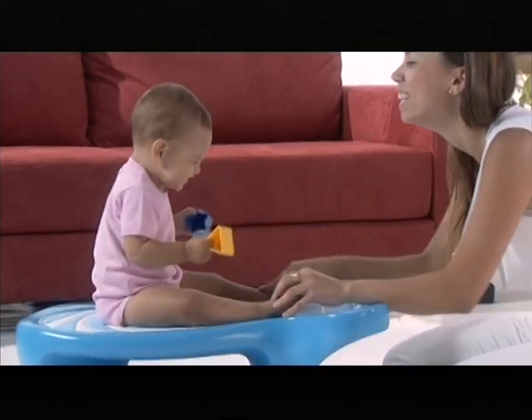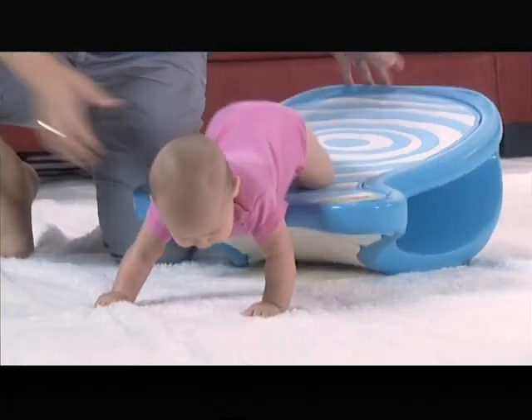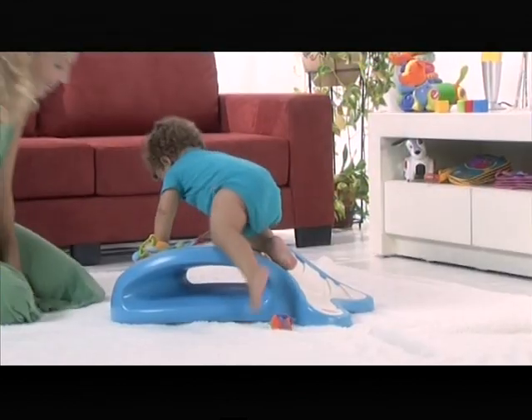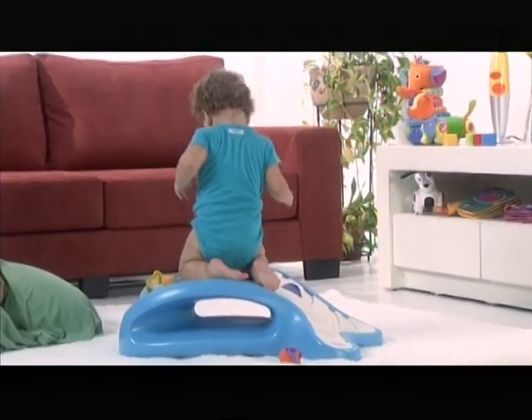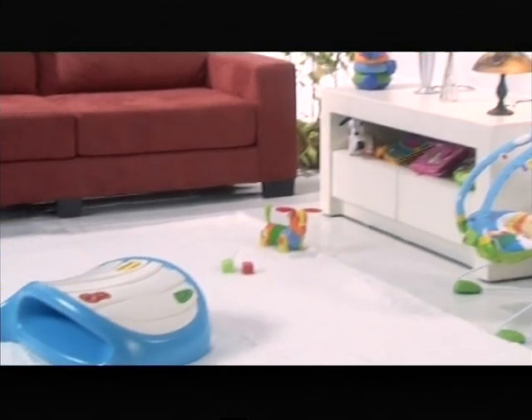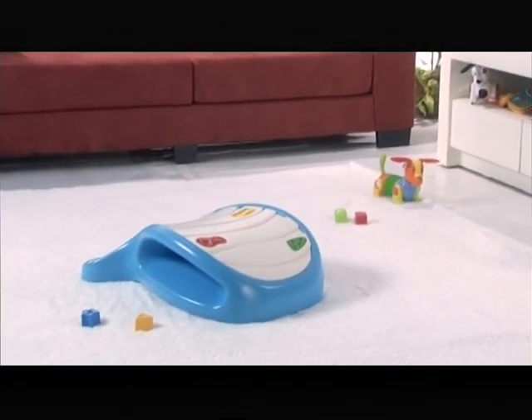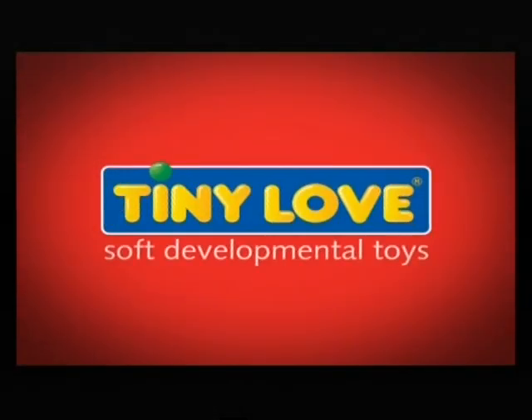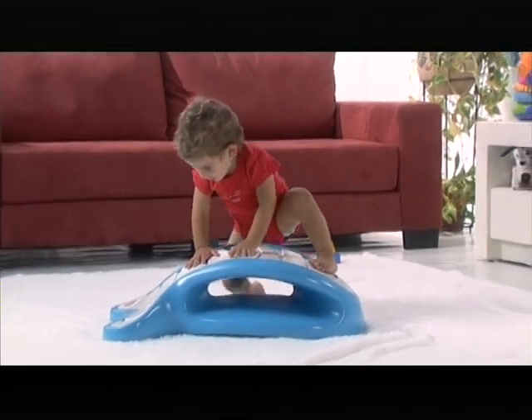Dada allows parents and kids to grow together from birth way into their second year, while developing motor skills, imagination, and most of all by having fun. It's innovative, fascinating, original, and fun — it's Dada from Tiny Love.